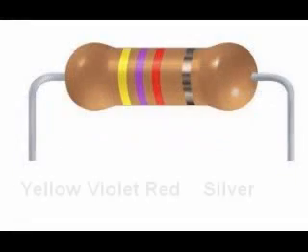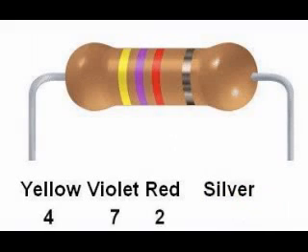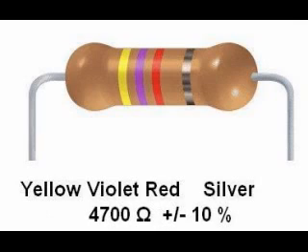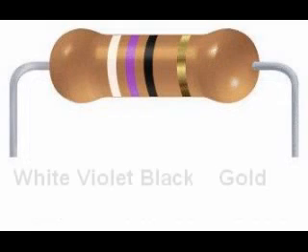Here is another resistor: yellow, violet, red, silver. Yellow is 4, violet is 7, red is 2, so this is 47 with two more zeros — a nominal 4,700 ohm resistor. The fourth band is silver, so this resistor has a tolerance of plus or minus 10%. 10% of 4,700 is 470, so this resistor is guaranteed to be within the range of 4,700 plus or minus 470 ohms, or 4,230 to 5,170 ohms.